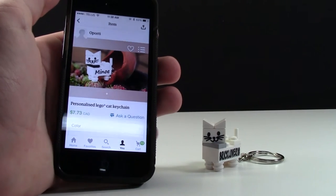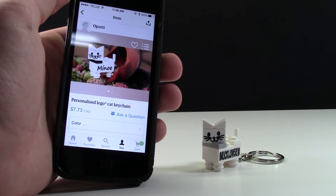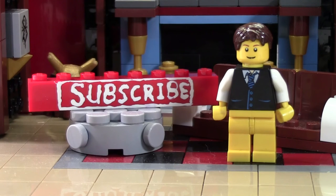If you are interested in this LEGO cat keychain, the link to buy it will be down in the description below as well as in the comments. Thanks so much for watching this bricklover18 LEGO video. If you enjoyed this video and want to subscribe for all LEGO all the time, click the subscribe brick.